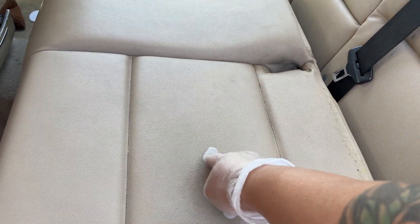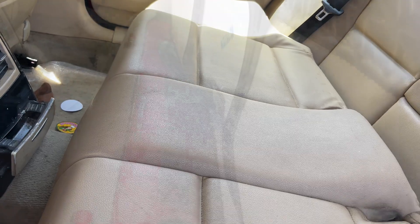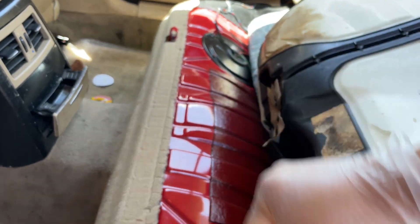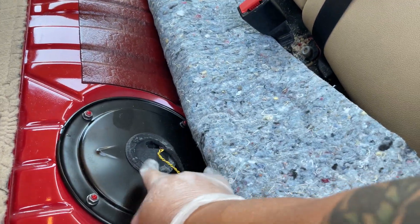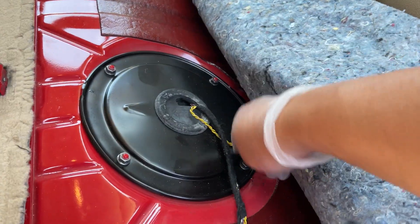Hello guys, welcome back to my channel. Today I'm gonna show you how to change the E90 fuel pump. It's under your rear passenger seat. There's a clip right here and another clip on the other side - just unclip it and take it out. After you unclip the seat and pull it up, there are a few bolts under here, so you need a 10 millimeter - one, two, three, four - just open it up.